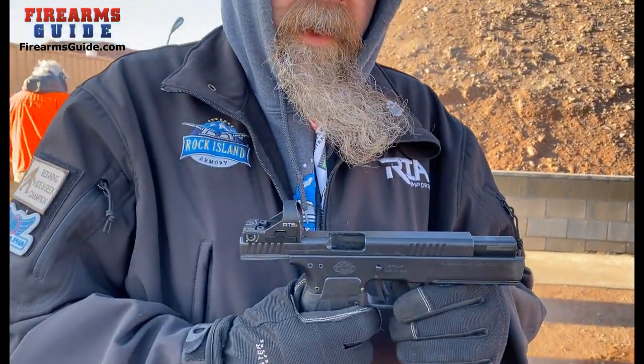I'm Brett. I'm with Arms Corp International. This is the Rock Island Armory 5.0. It's a new gun from us, and it's intended to be a competition gun.